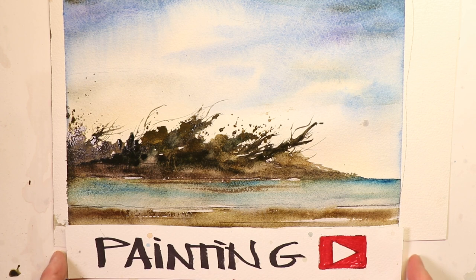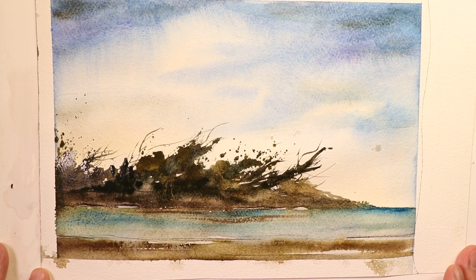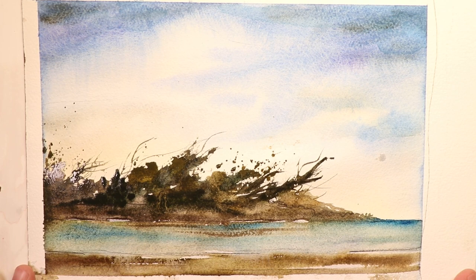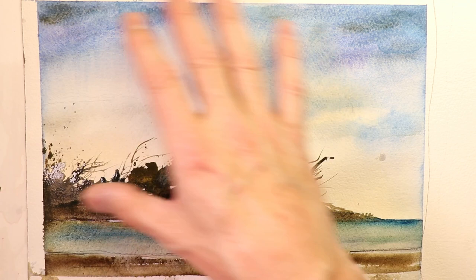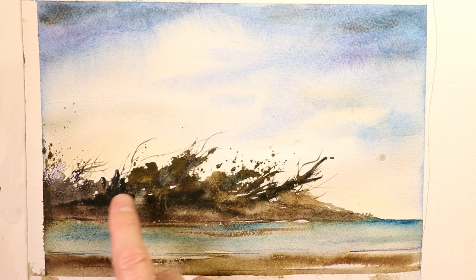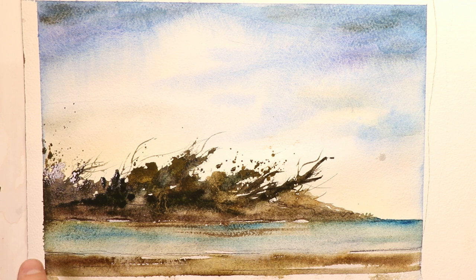I'm going to remove this and put the painting in view — you can use this to work from. This will be your finished painting to replicate as you go. We're doing two glazings: the first is the light wash, and the second is the darker washes where the trees, branches, bushes, twigs, marshes, mud, bogs, and the deep ocean on the right will be.